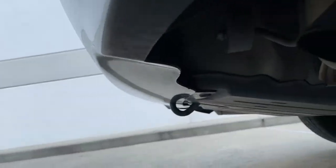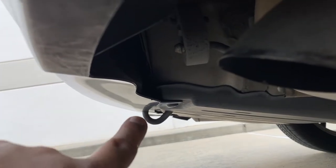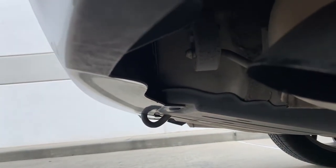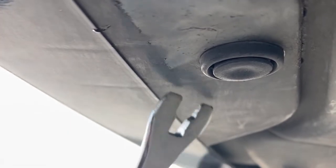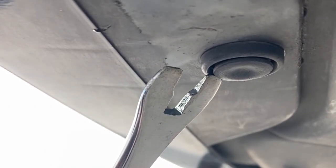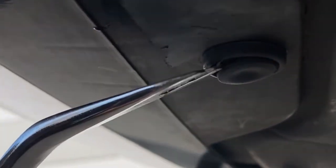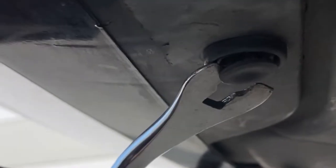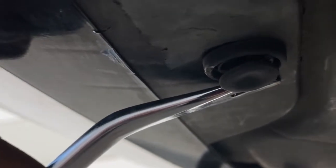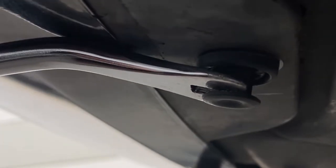We're going to go underneath. Right there, there's going to be a push pin. So to remove this thing, if you had a flat head, all you do is go around it and it should pop out like that. But since I have this tool, I go like this and pop it out.